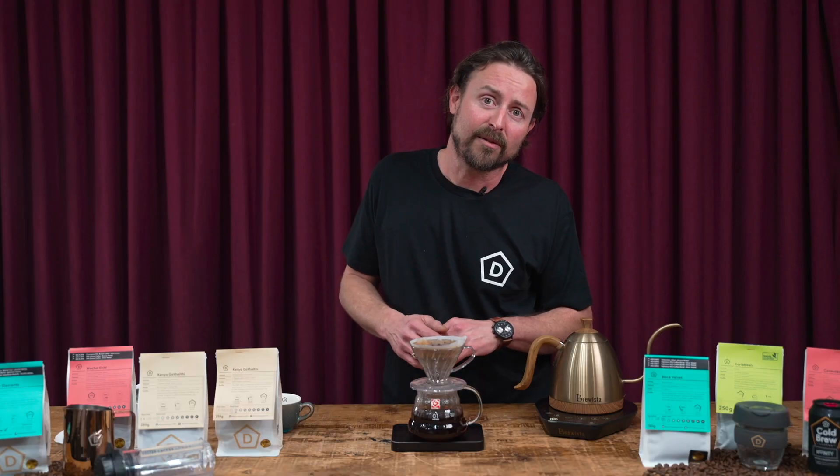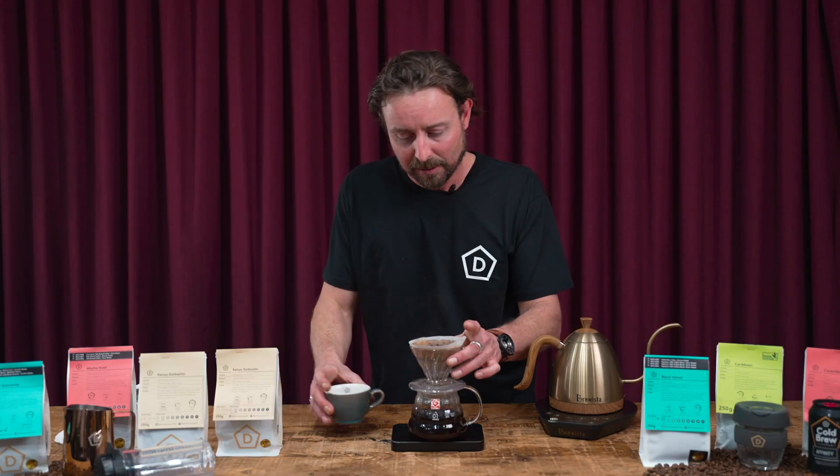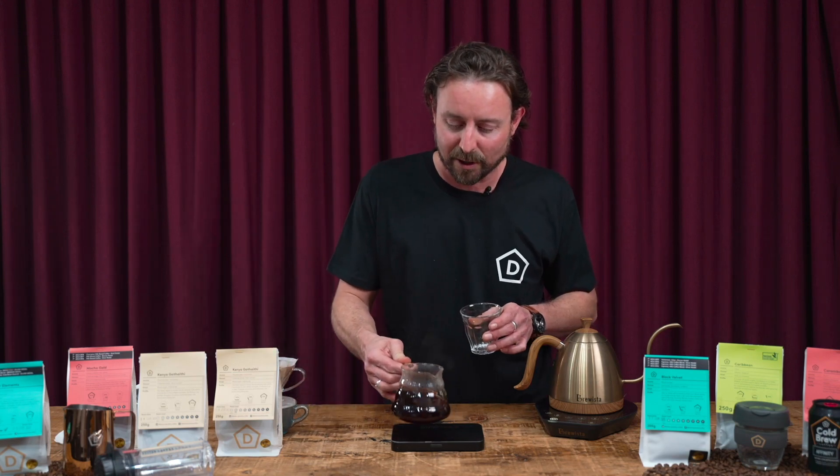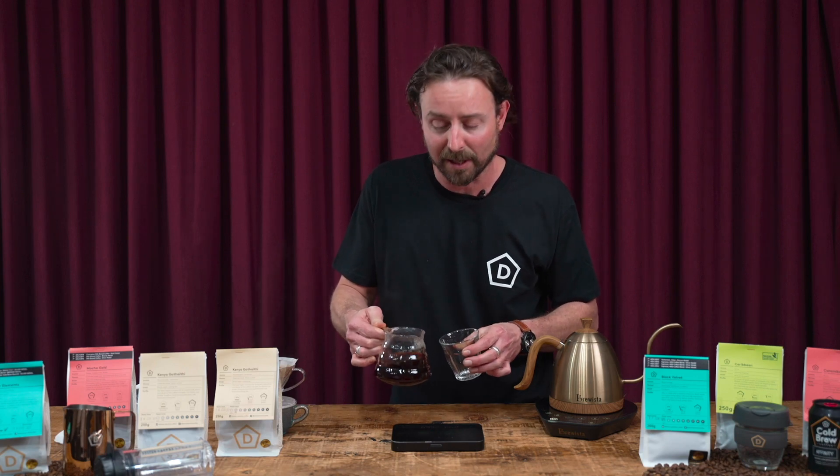That ran for around 2 minutes 40, 2 minutes 45. That's finished dripping now, we'll take that off the top. Always give your coffee a little swirl just to make sure all the oils are through and they're nice and even through the cup when you're pouring.